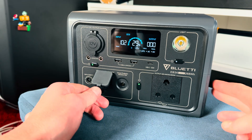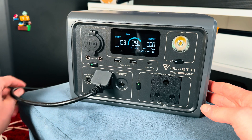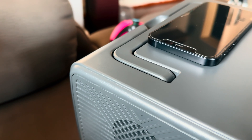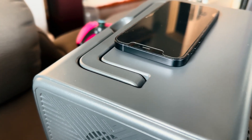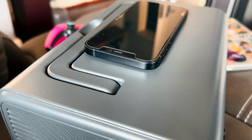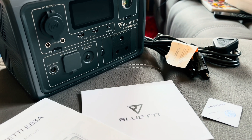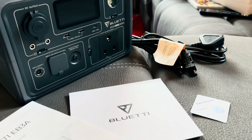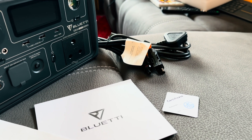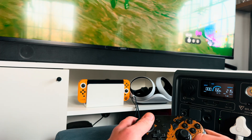Where the Bluetti EB3A does shine is its versatility for other devices. It is a helpful charging box that can charge almost anything — the wireless charging is great and the USB ports mean you can charge whatever you need. However, the 1200 watt surge capacity doesn't do much when the battery is limited to 268 watt-hours. A kettle won't boil, a hairdryer didn't turn on, and you won't use this to power your fridge. It is made for scenarios where you need a bit of power here and there, and TV watching is definitely a win.